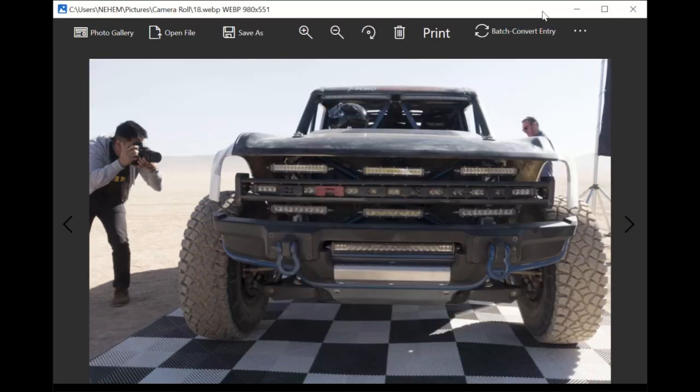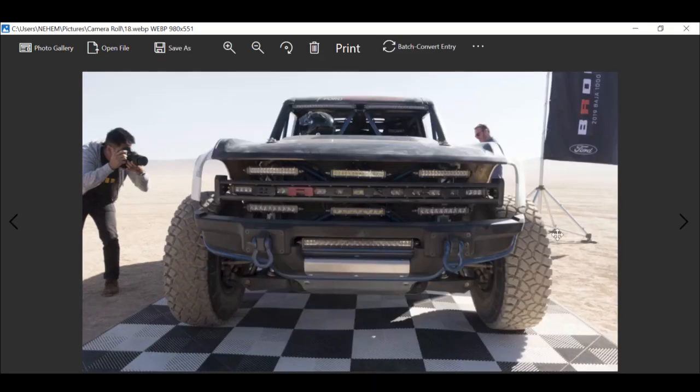Is it going to compete with the competition? Definitely it will.